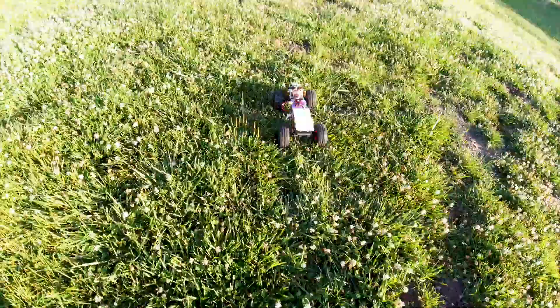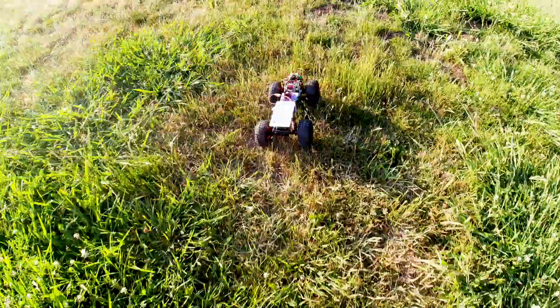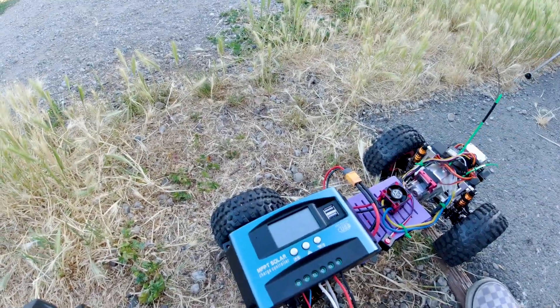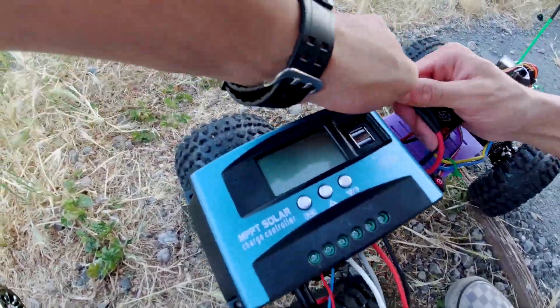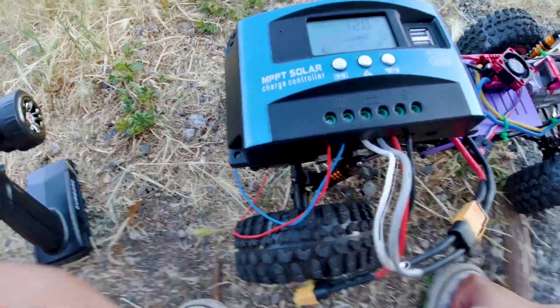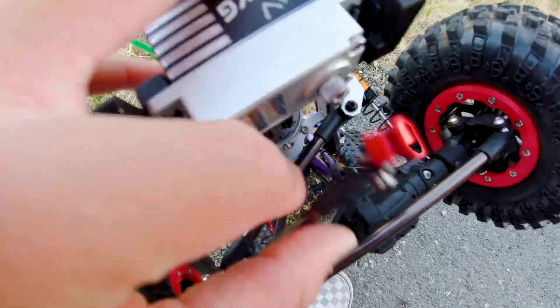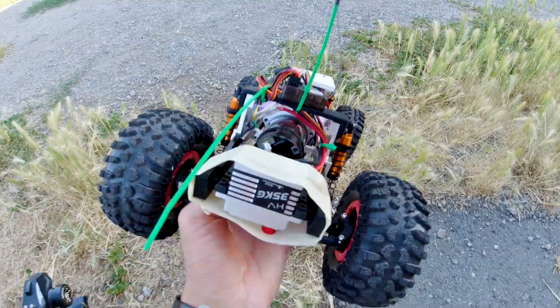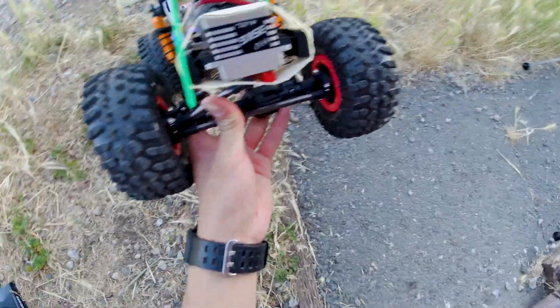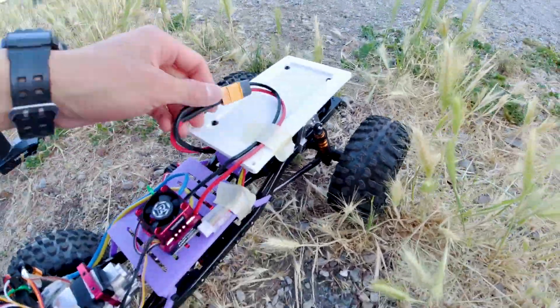A few laps in, the car got really sluggish and started veering off course. I plugged in the MPPT controller to check the battery — it actually had plenty of power left. It turned out a screw had fallen off the servo, which explained why I couldn't steer the crawler. I wasn't about to take it home to fix it and come back in this hundred-degree weather, so I did some super sketchy tape work, and it seemed to be holding up.